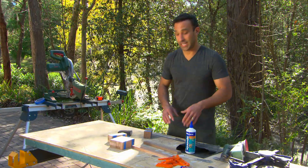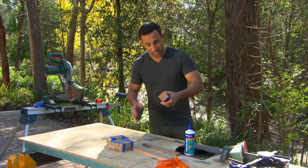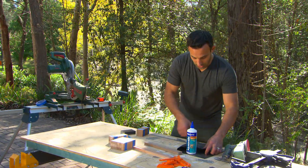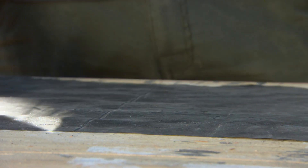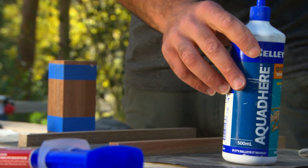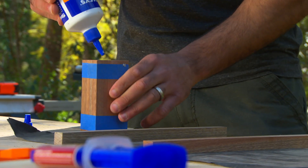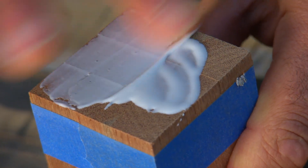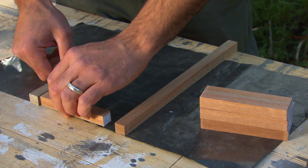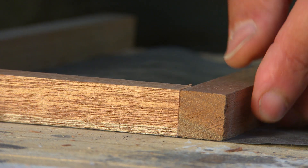Now we've got everything cut and still in our bundles. Give it a quick sand around the edges. Then it's time to glue it all up — put some plastic down so the timber doesn't get stuck to the workbench. While it's still in the bundle, we're going to glue both sides up, so you're not doing individual edges, which becomes fiddly and quite frustrating.